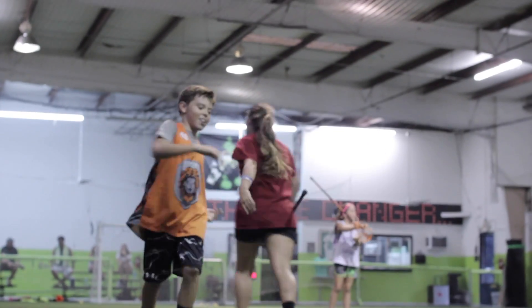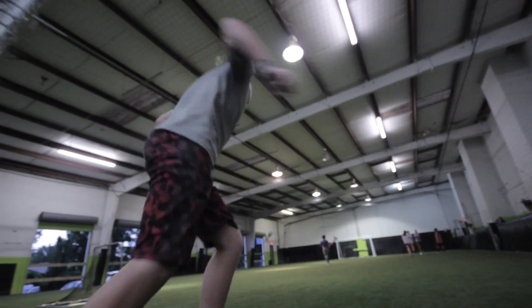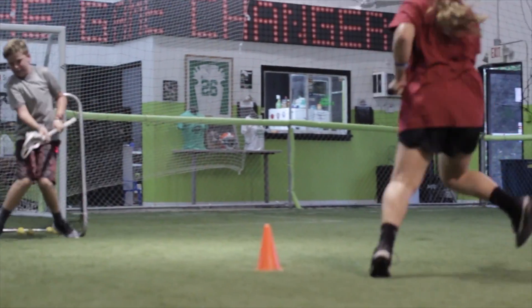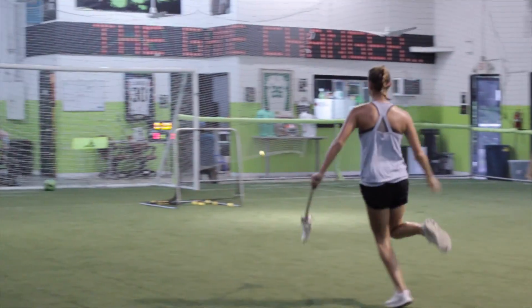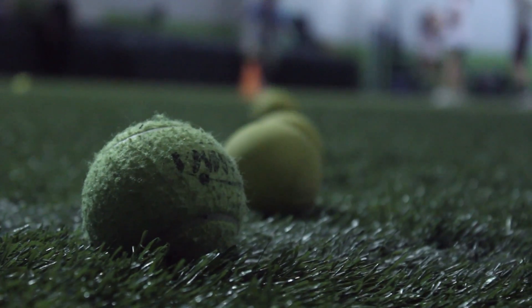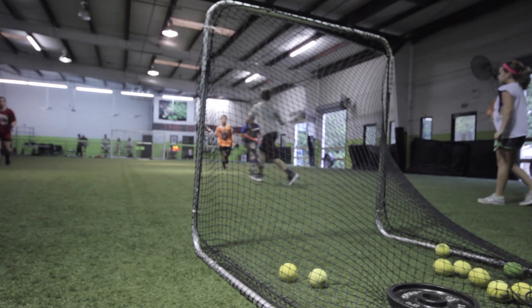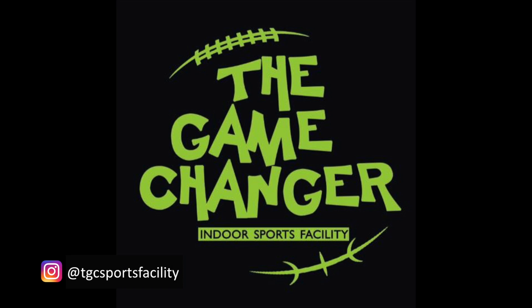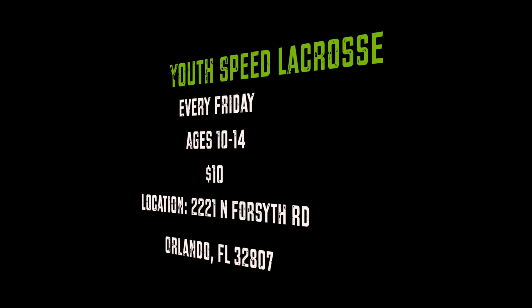I just like playing lacrosse and I think this is an awesome thing doing it. We get to learn more agility. We get to learn our speed and just work some more stick skills. We get to learn more cohesive.